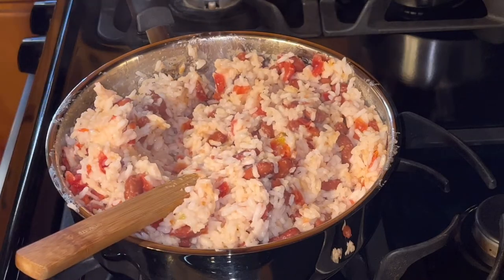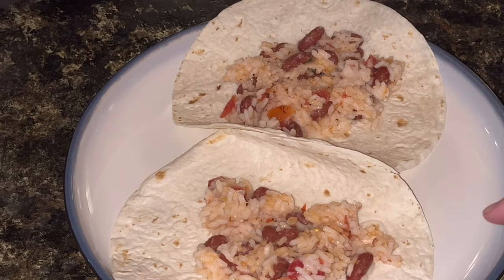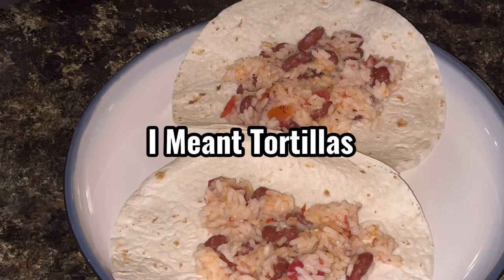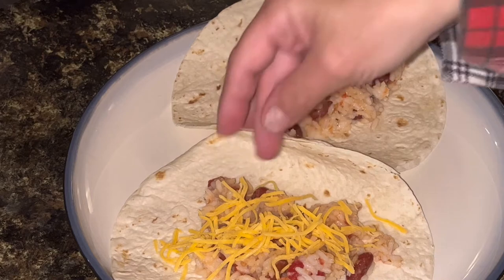All right, let's get this plated. Now, what I love about this is that it is so versatile. You can make this a side dish. You can make this the main dish. You could add some beef to it. You could add some chicken to it. As you can see, I am putting it on some quesadillas. I'm going to make it basically be a rice and bean burrito. I'm going to add some shredded cheese.